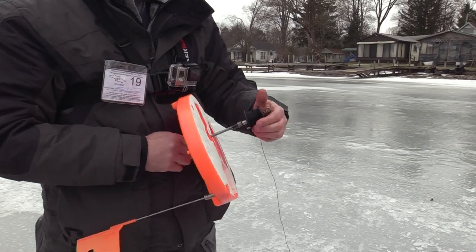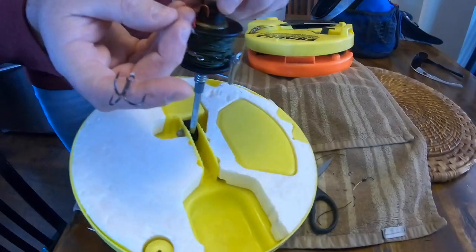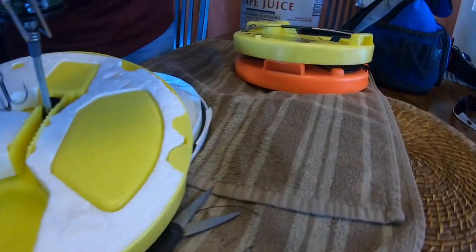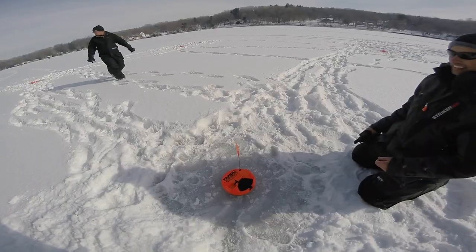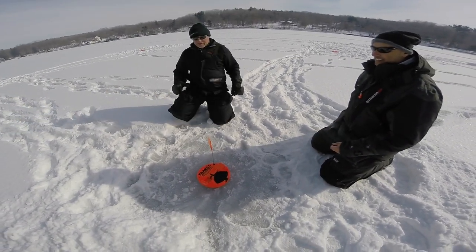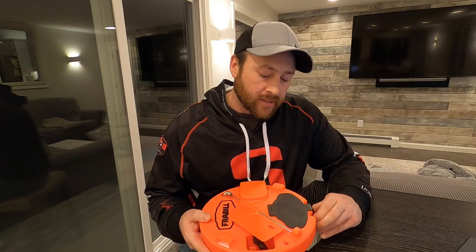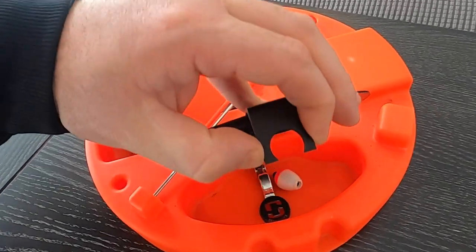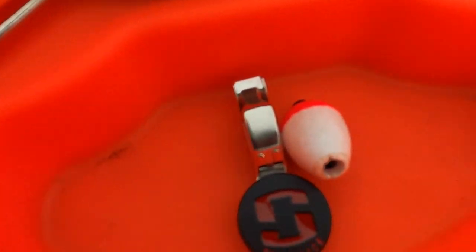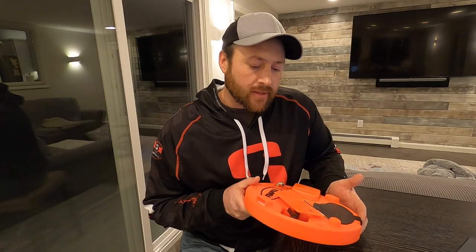There are many different companies that make tip-ups and I'm sure all of them will work just fine, but I really like ones like this for a couple of reasons. One, they're insulated and they're designed to cover the hole you drilled completely. This makes a big difference on those really cold days, helping you keep that hole from freezing back up on you. Another thing I like about these tip-ups is they have a small compartment to put some tackle. I like to keep one of these striker clip-on weights and a small bobber in mine, and I'll show you why in a little bit.